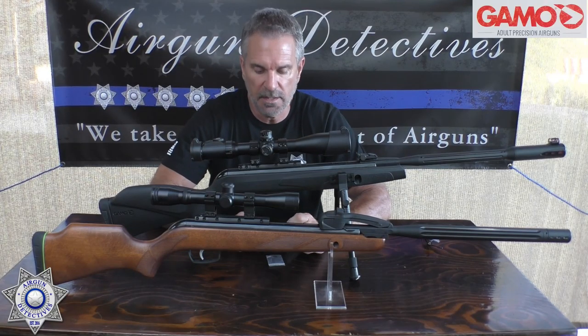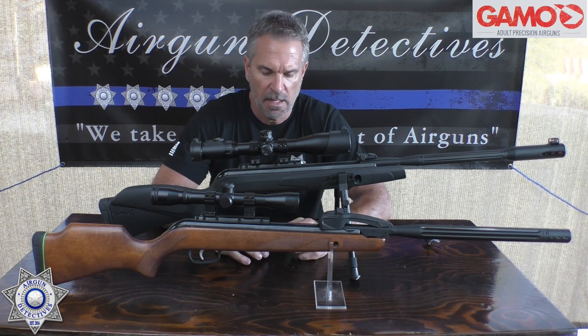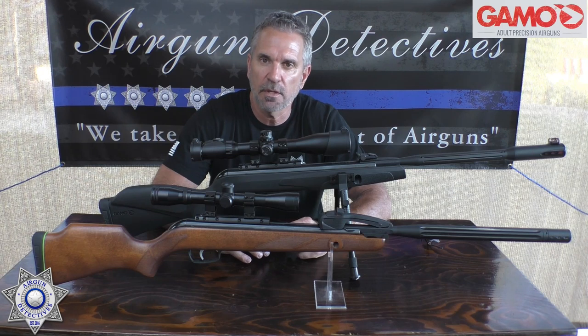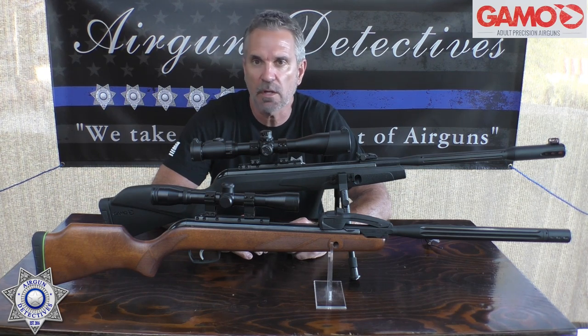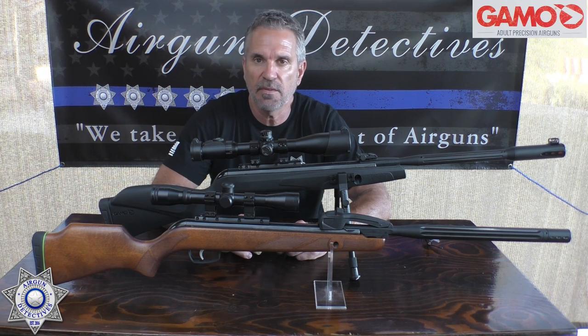Welcome to another episode of Air Gun Detectives, where we take the mystery out of the air gun. I hope everybody is safe and healthy. Today we're going to take the mystery out of how to install the Gamo trigger screw. Keep in mind the screw is in no way affiliated with Gamo — it's an aftermarket screw that just happens to be the right diameter and size to fit the Gamo rifles.